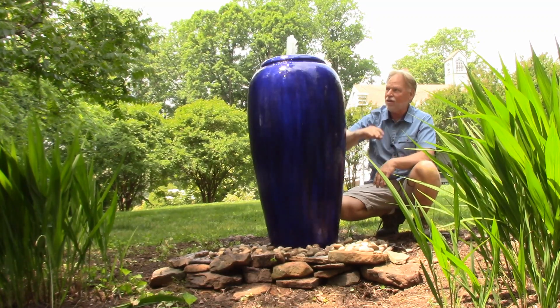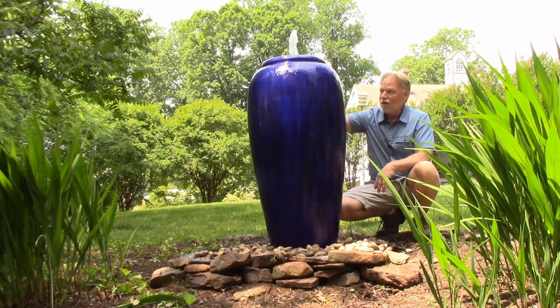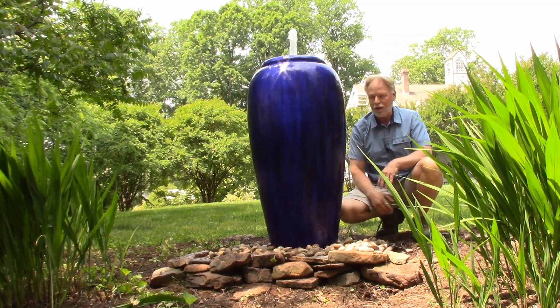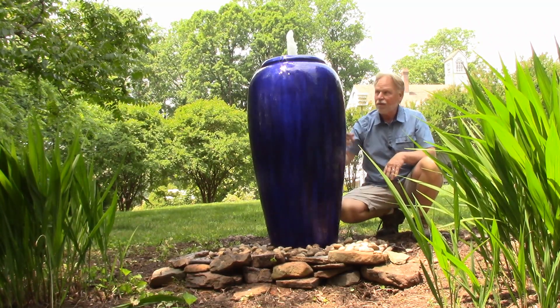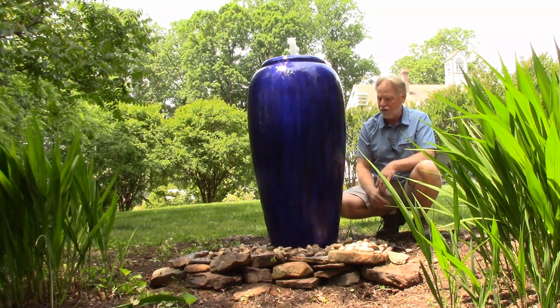The disadvantage is we don't do the light in this. We do have the internal light on all the other jars, but with these solid tops we decided we're not going to put a light in those. So if you want the light, opt for the other jars.